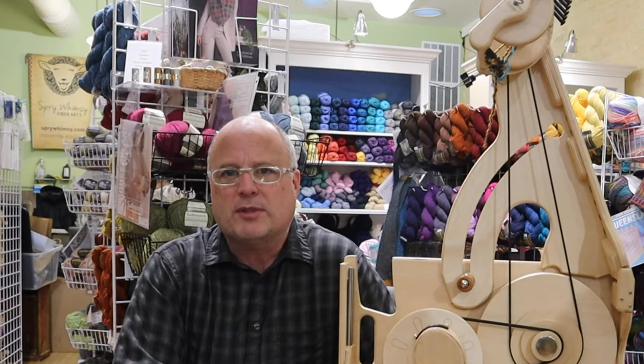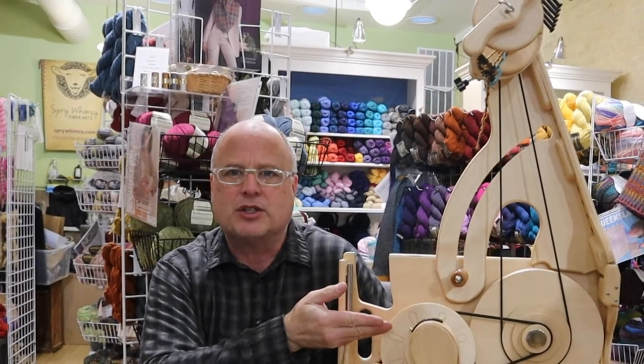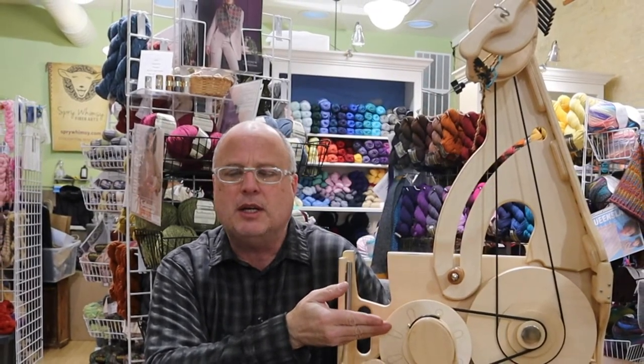Hello and welcome to Spry Whimsy Fiber Arts. My name is Peter, also known as Help at Spinolution. Today we're going to look at some maintenance issues on a Bee from Spinolution.